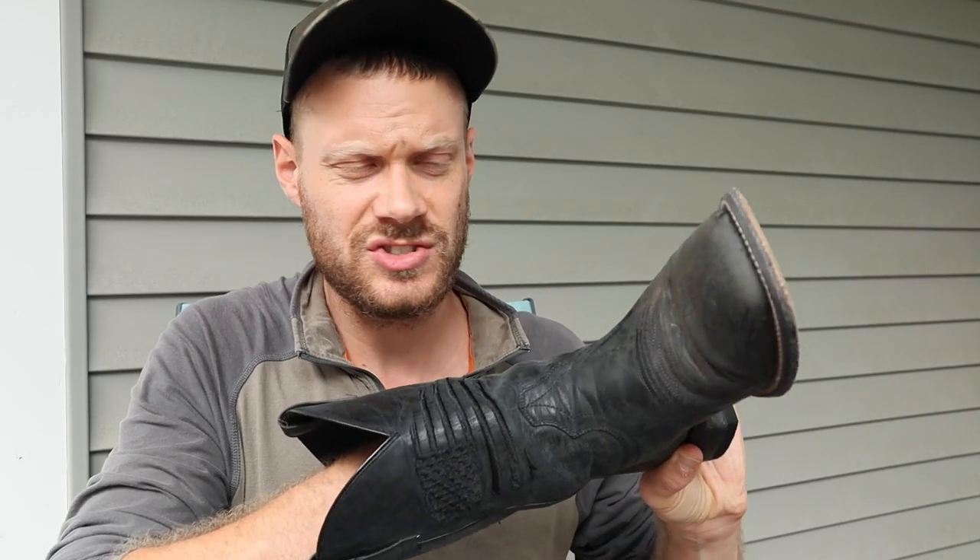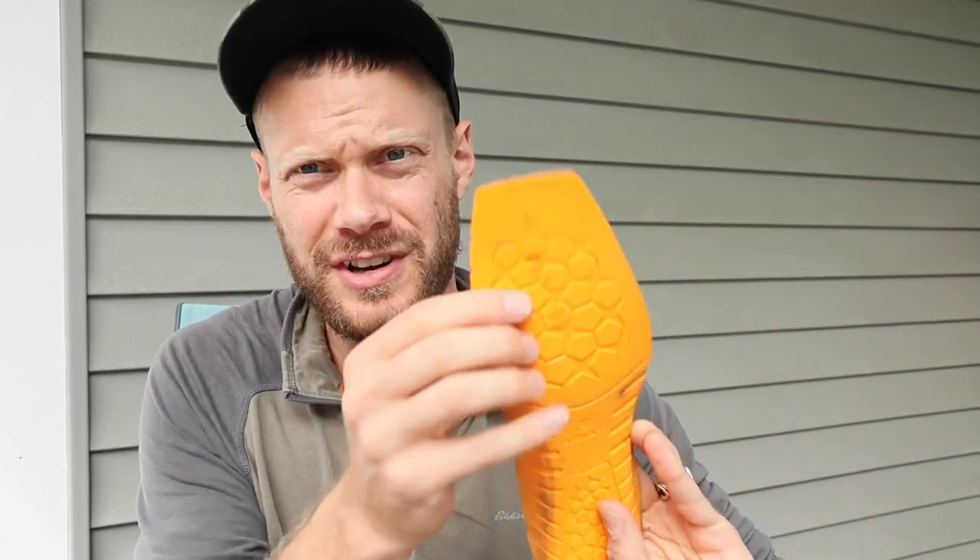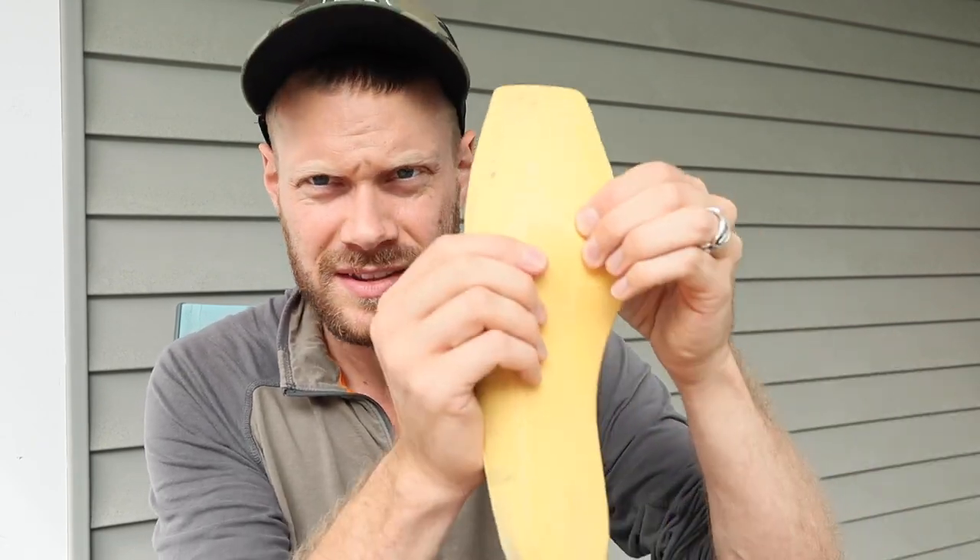I'm back and I'm going to take the insoles out of this Ariat Circuit Patriot boot — it has the 4LR, which I like a lot better. The Energy Max in the Holder just doesn't feel good at the ball of the foot. So I want to see how the 4LR feels in the Holder. I got the Ariat 4LR insole in the Holder instead of the Energy Max and I do like it a lot better. Let's see how it feels jumping off the back of the truck, and maybe I'll get better footage of that shock shield in action.